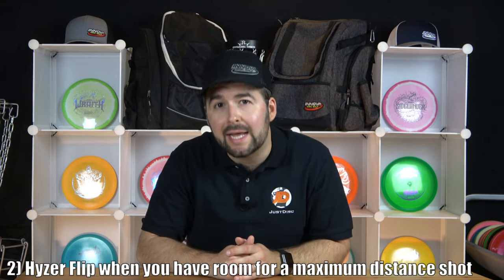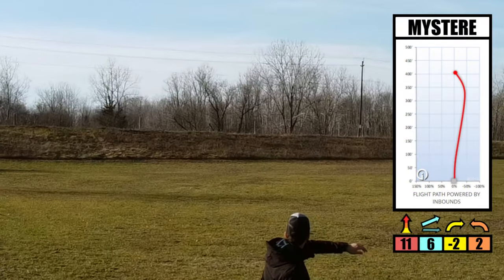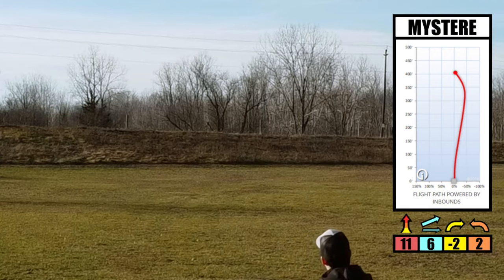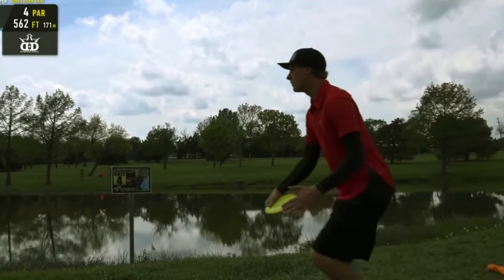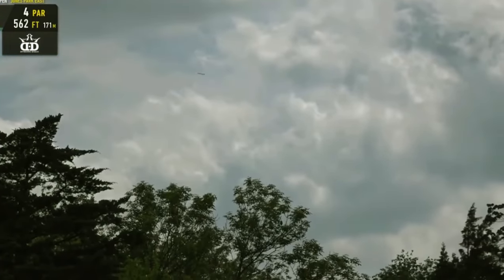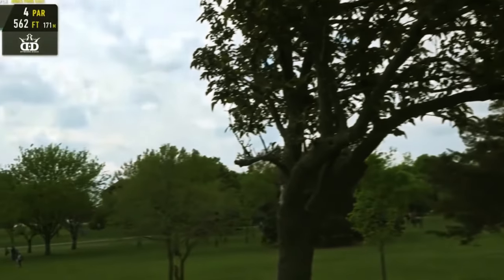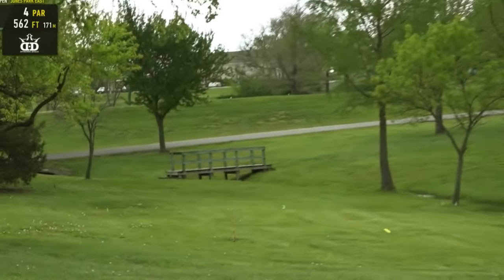The second instance to use a hyzer flip is when maximum distance is much more important than accuracy — when you want to do a big bomb shot and you have a lot of room to work with. Since 1998, the hyzer flip has been the go-to shot for long distance records. What the professionals do is aim to the left of the fairway (if throwing right-hand backhand), hyzer flip it with a ton of force, and put it high into the air, choosing a disc that will still flip up and turn over. Once it turns over, the disc goes into an incredible glided flight, giving them maximum distance.